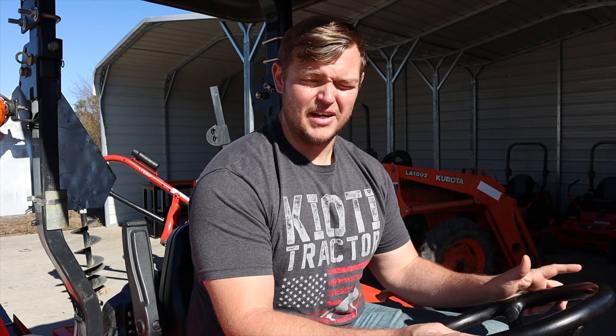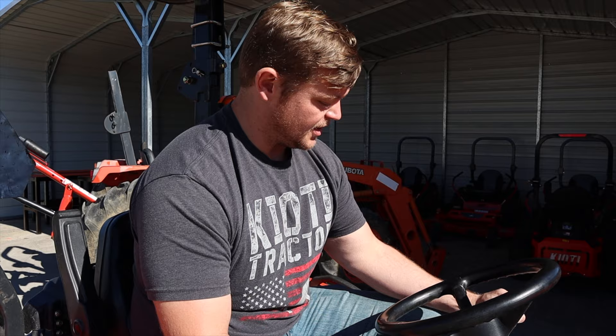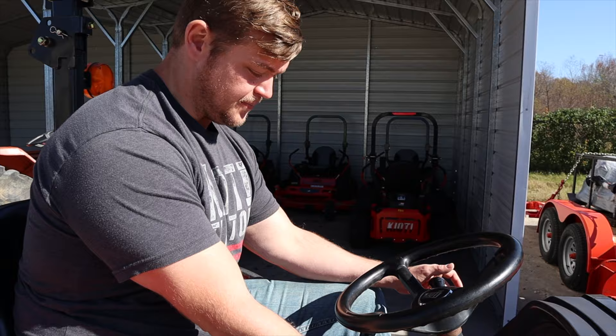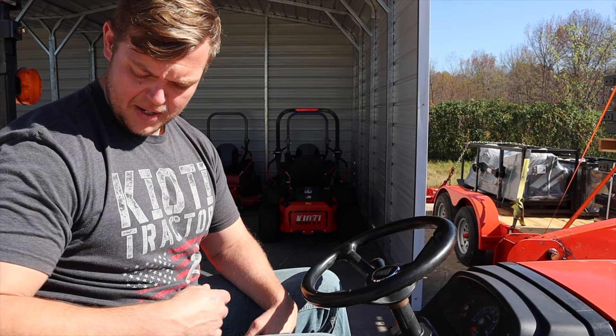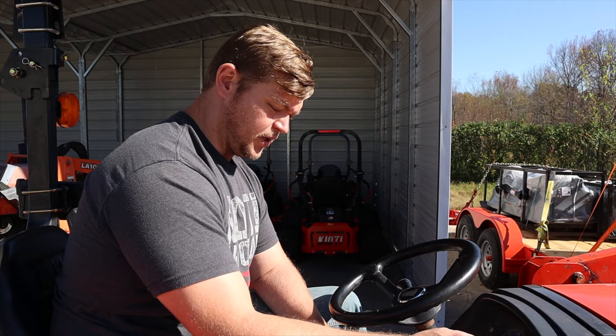So we're out here with the CK3510. This may not be the exact tractor you have, so things may look a little different, but the process is the same. With this tractor being a gear drive, we're going to go ahead and try to do a manual regen. What we need to do: make sure the parking brake is set, come over to the range selection, make sure we're in neutral — it couldn't hurt to be in neutral in your actual gear too. Not a bad idea to make sure you're in the neutral position there as well.